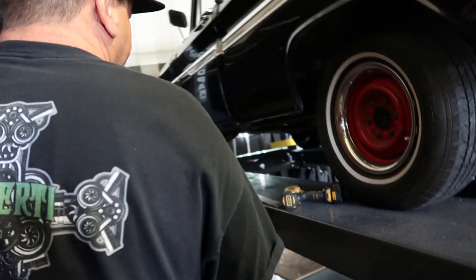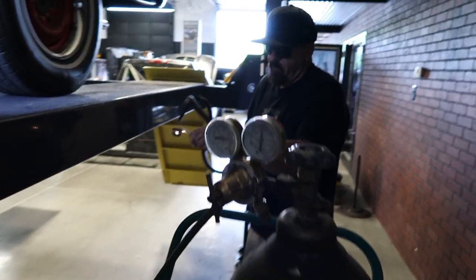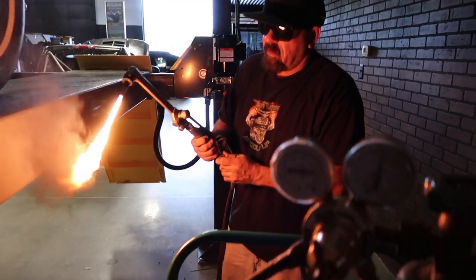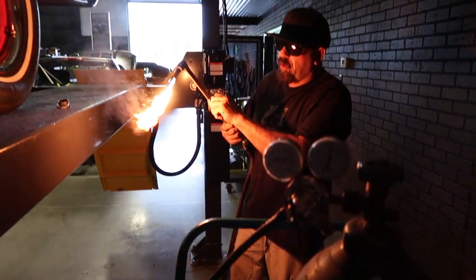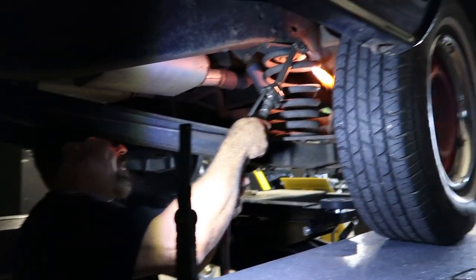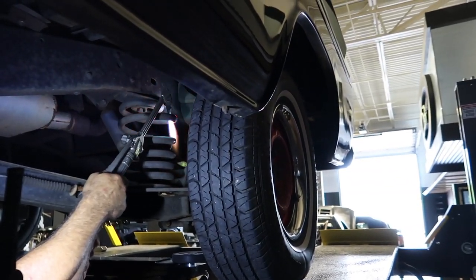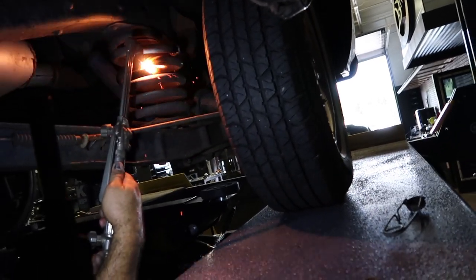You think it'll work? It's going to work. We'll start with the rear first. We're about to slam this thing, huh Dad? Old school slam. Cheap way. That's what it used to do back then, huh? Oh yeah. Cheap lowering kit, boys.